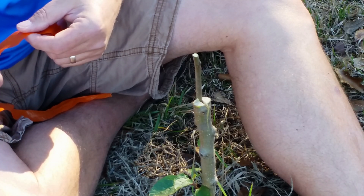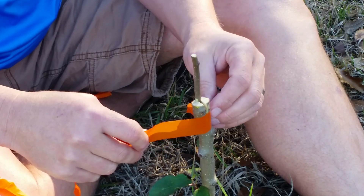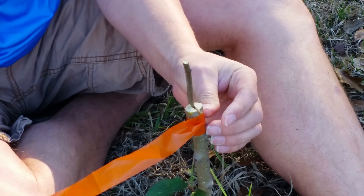I'm going to use surveyor's ribbon to wrap the graft up. This will protect the graft and keep it from drying out.